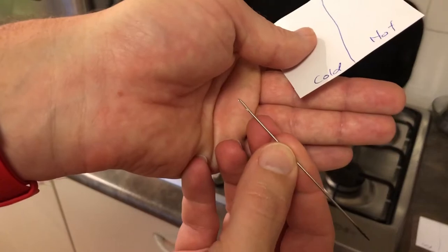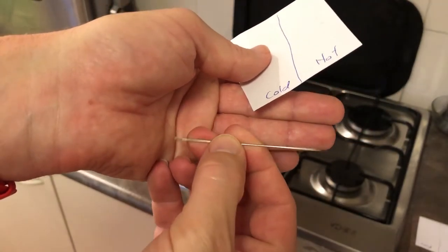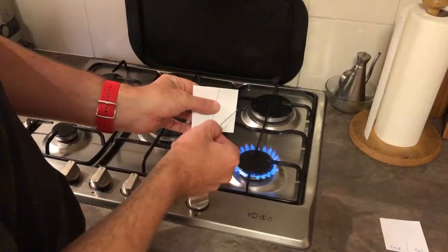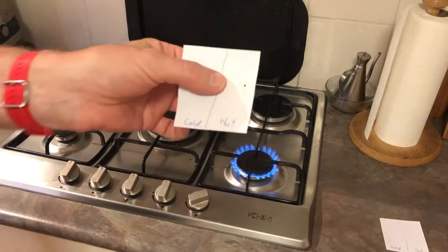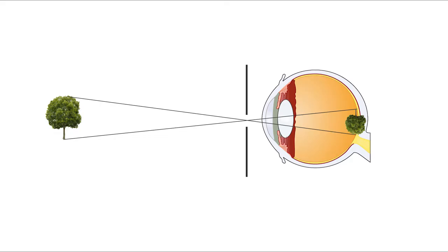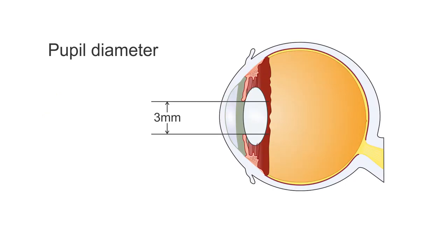You then want to grab a pin or a sharp probe of some sort. Here I'm using a large sewing needle, but a smaller needle or a protractor point will also do the trick. The important part is that we want to make a hole in the paper, but we want that hole to be smaller than the diameter of your pupil. In a bright, well-lit room, your pupils are about 3mm in diameter, so you want your hole to be less than that.